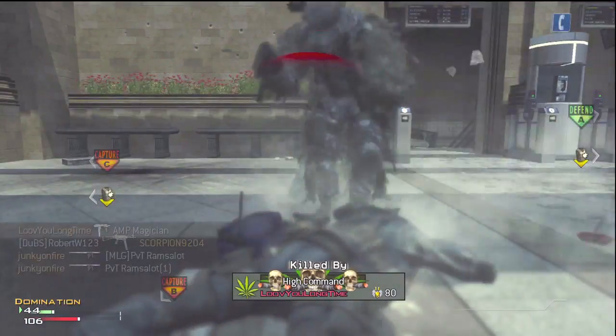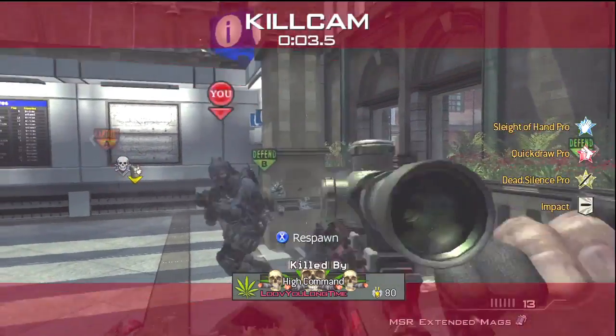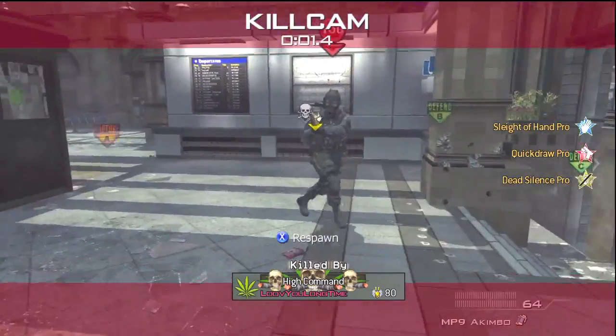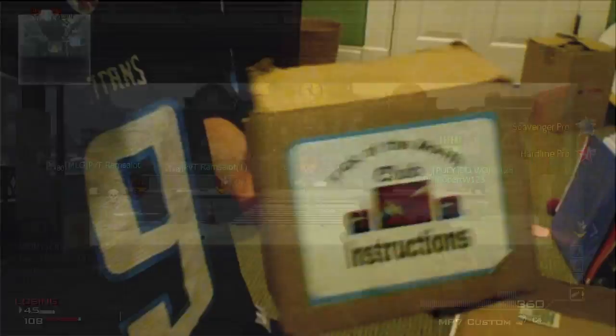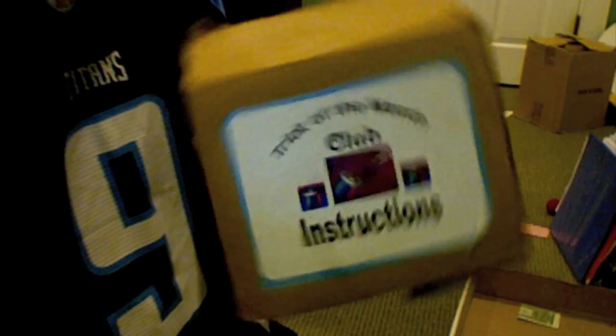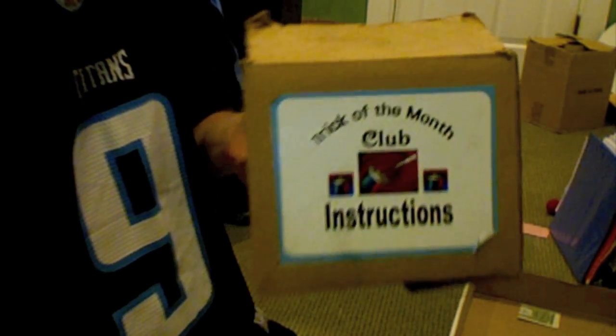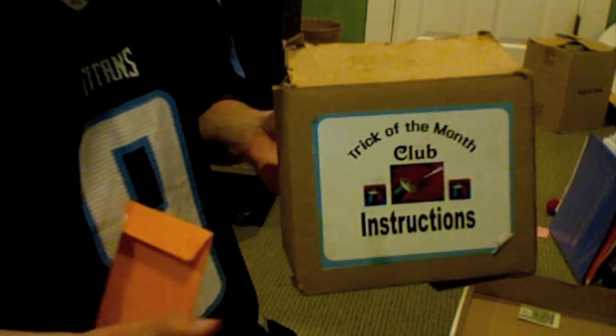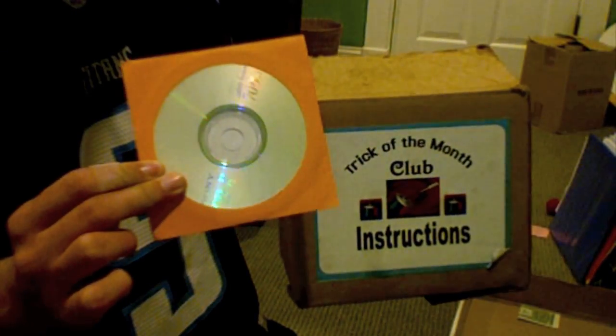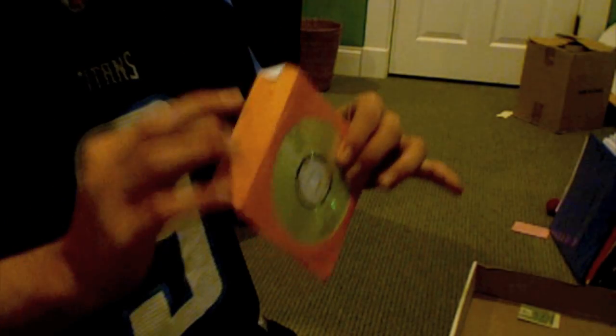So if you want to see more of these, be sure to drop a like. Let me briefly introduce the tutorial. Every month I receive this trick in the mail from the Magic Trick of the Month Club — it's kind of like Netflix for magicians. I'm going to learn this magic trick and I've never performed it before. So I'm going to put in the instructional CD and we'll both learn how to do this magic trick. I hope you guys enjoy the video. Drop a like if you want to see more, be sure to subscribe if you haven't already.